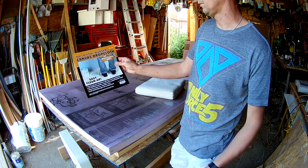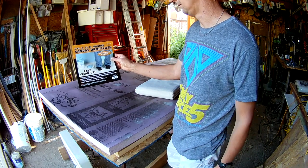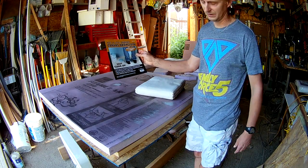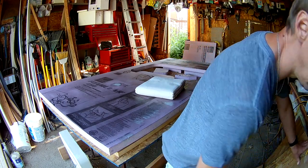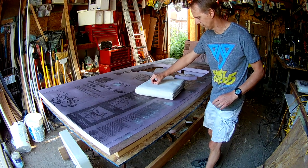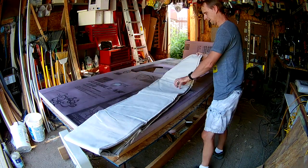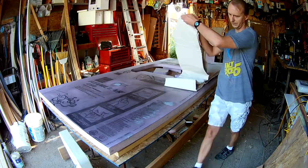This is a 9-foot by 12-foot canvas drop cloth that I get at Harbor Freight. It has a seam down the center, but it works great for a 4x8 build. The seam doesn't really get in the way — you just cut that seam out. You can buy canvas any place; I just find this to be the most economical for what you get and it's easy for me to access, so I'll just unfold it here.